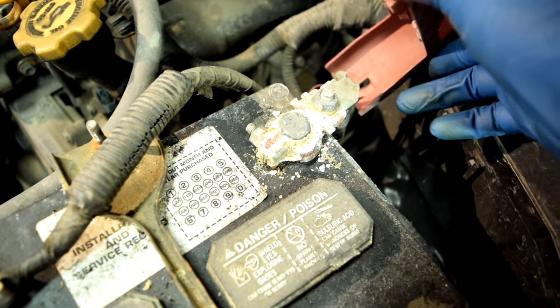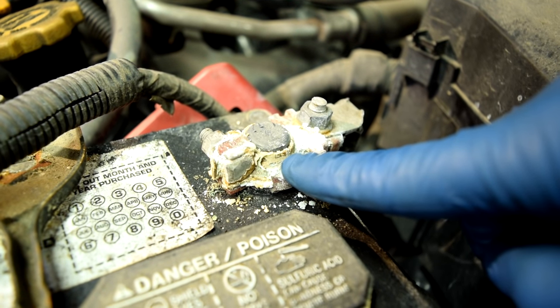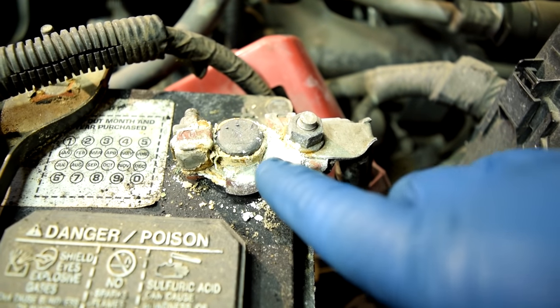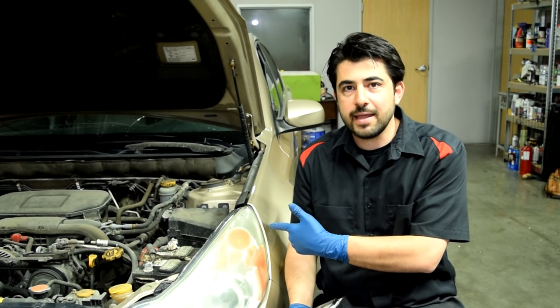This is what I'm talking about. If you're having issues with your car starting or having issues with your battery in general and you see this on your battery terminal connectors, this is the first thing you need to address. You would need to remove this connector, clean the battery terminal, and replace this connector if it's as bad as this, or clean it as well. Even if you're not having issues with your charging system but have battery terminals that look like that, you should either clean them or replace them.